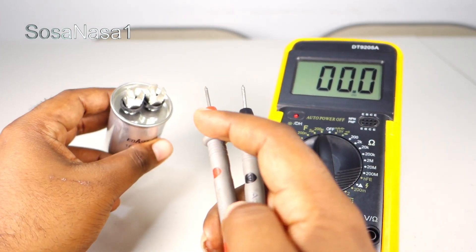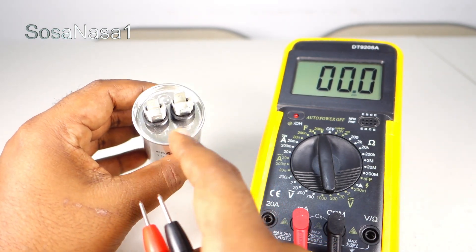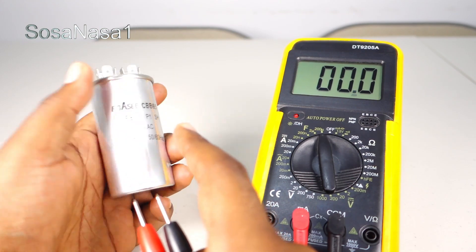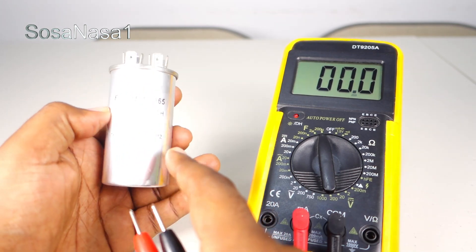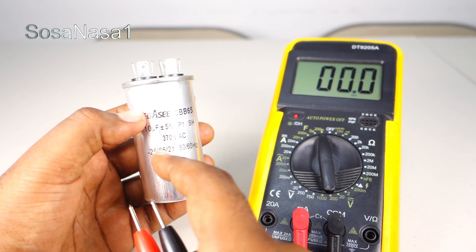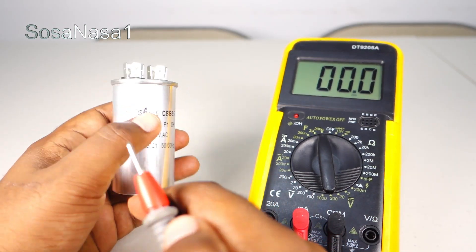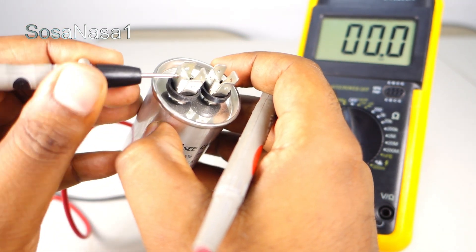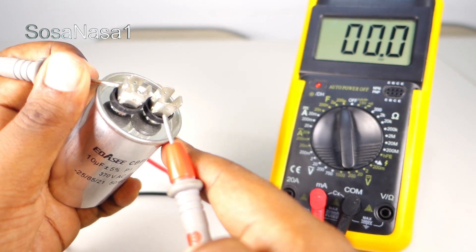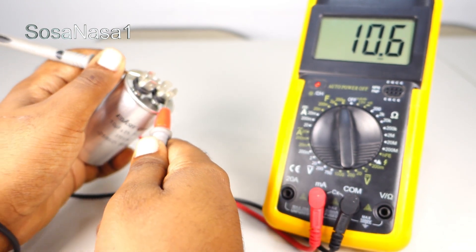Touch this test probe here. If you watch the capacitor, in this case this capacitor doesn't have any symbol or sign for negative and positive. That means this capacitor, as we are reading on it, is an AC voltage type. For this reason, this capacitor doesn't have a positive or negative terminal. Touch here with the black test probe and touch here with the red test probe, and watch on the multimeter screen.